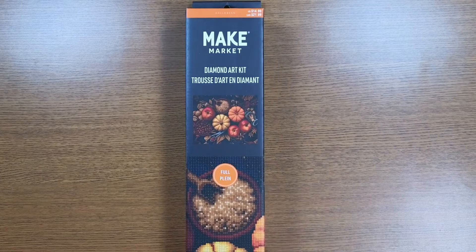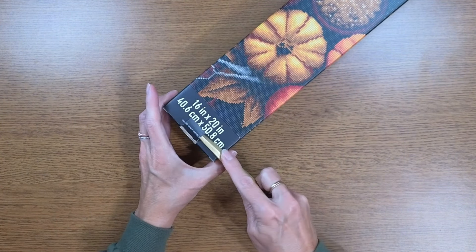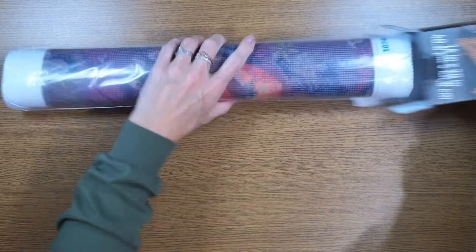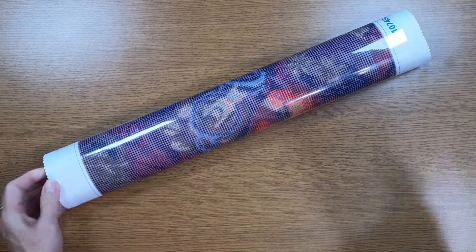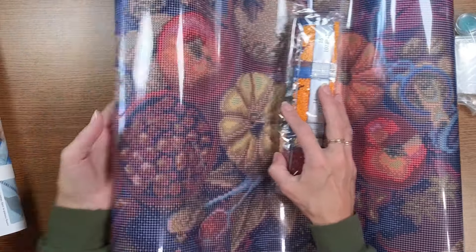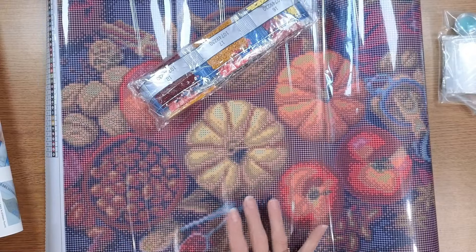This one is called 'Pumpkin Tablescape' — look at those colors! They make me happy. It's another 40 by 50 centimeters or 16 by 20 inches, so probably 15 and a half by 19 and a half based on what we just measured. This one only has 31 colors. I really like this thicker bag — it doesn't rip as easily. Same setup as before: 31 colors, alphabet first, no DMC colors.